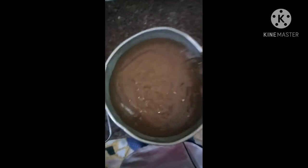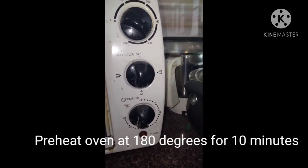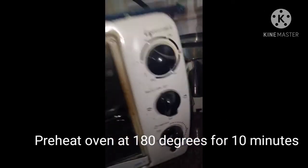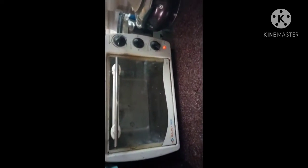We are going to tap the bowl so that all the excess air comes out. I have set the oven to preheat at 180 degrees for 10 minutes. Make sure to take out any trays or accessories present inside, then let the oven preheat. The oven is already preheated.